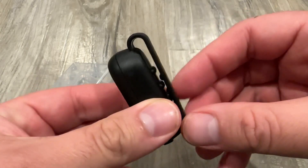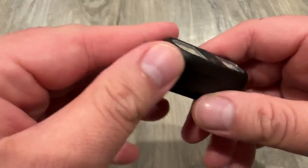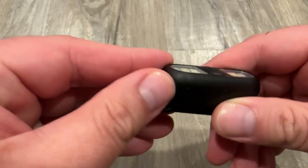So it has a clip here, I guess for visibility, and it charges via USB-C.